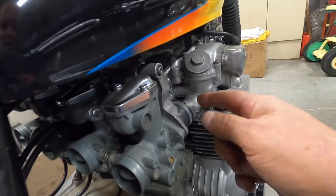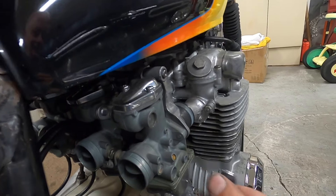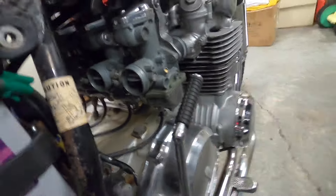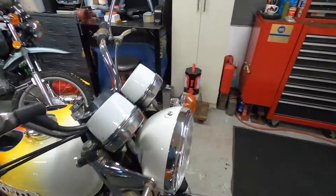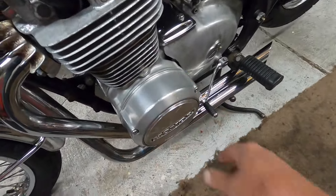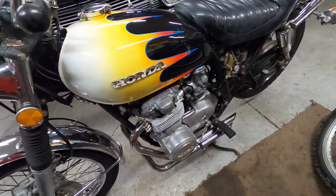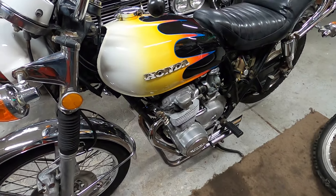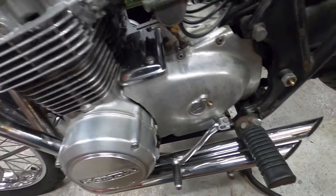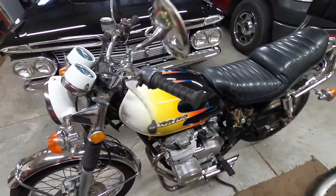I'll take the carburetors off and paint the motor so I don't get overspray on them — they weren't originally painted. I'll polish the engine cases up a bit better. The frame cover I'm just going to paint; it's too much work to polish that, but I think it'll look nice painted. Alright, I'm going to wrap the video up here so you guys can see what's going on.